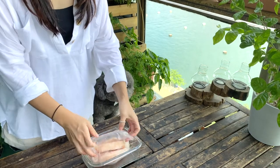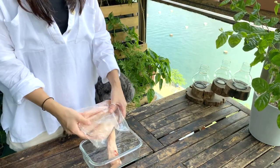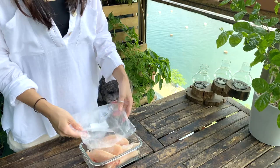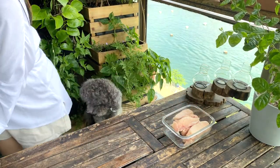So let's get started by defrosting the chicken. Here I just have a bag of chicken breast tenderloins I got from the supermarket in the frozen section. We can start by putting it into a tray or a Tupperware to defrost.